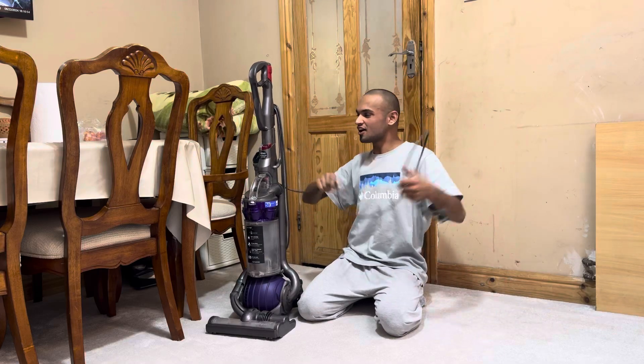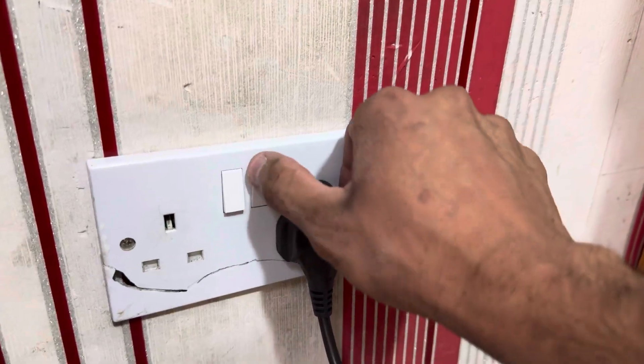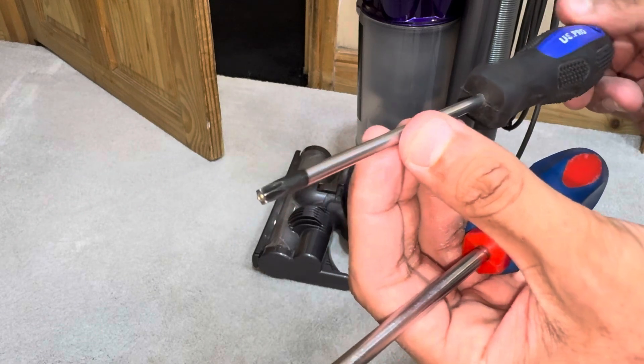How to change a power cable on your Dyson DC25 vacuum cleaner. Make sure your machine is unplugged from the mains. For this job you will need a flat screwdriver followed by a Torx T15 screwdriver.